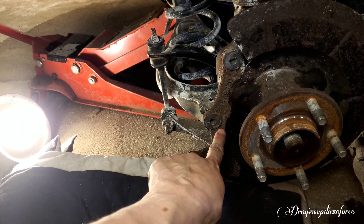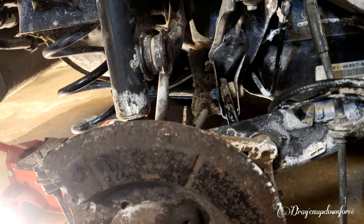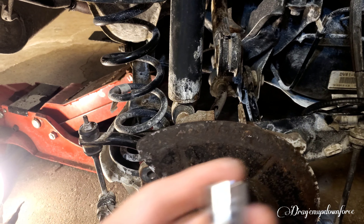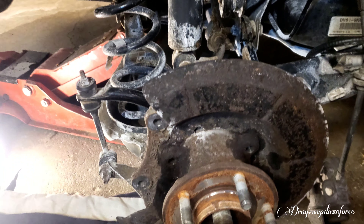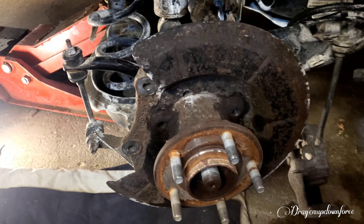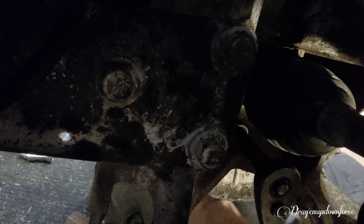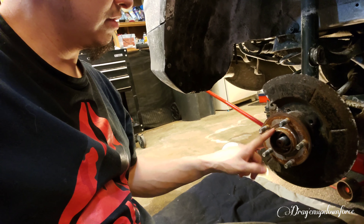Now that I got the back ones off, we're gonna move to the front ones. But to get to the front ones we have to remove the upper control arm — I already removed it because I was struggling with it. That comes off with a 15 millimeter. That allows you to drop down your whole spindle and axle and gives you better access to those back bolts. Now let's get on those back bolts.